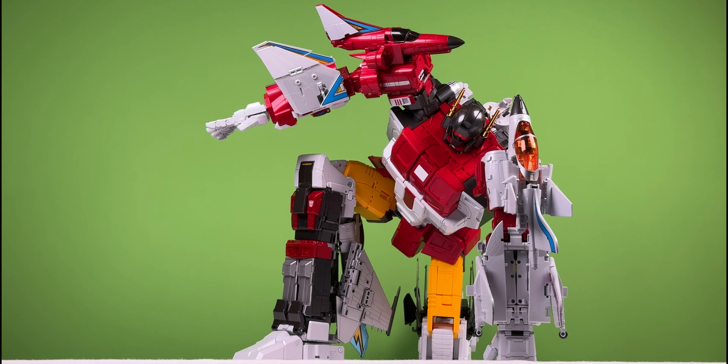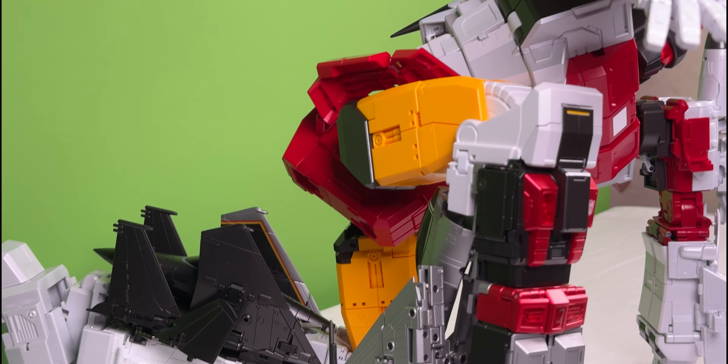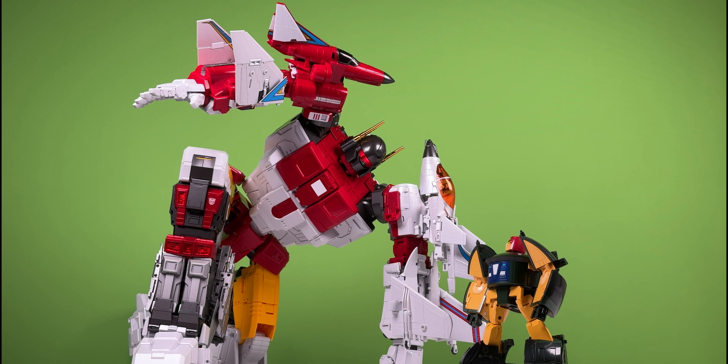Of all the combiners we have ever seen produced by any company, this has to be the best, period, full stop. This pose is completely natural. There is nothing fake here. It did take a lot of arm wrestling with this thing to get it into this position, but its weight is distributed fully across the knee, the foot, the fist, the other foot — and this pose just looks so good. This figure weighs so much; maybe I'm just weak.